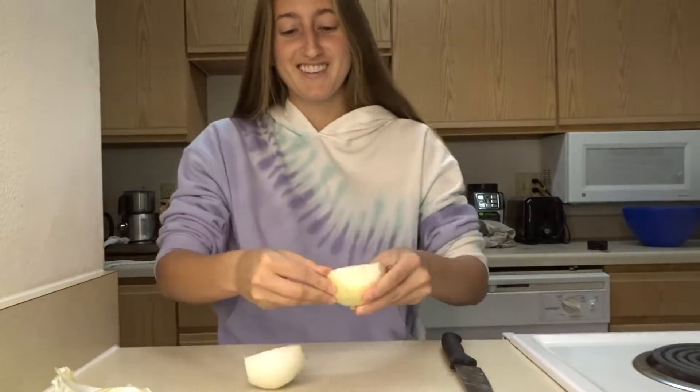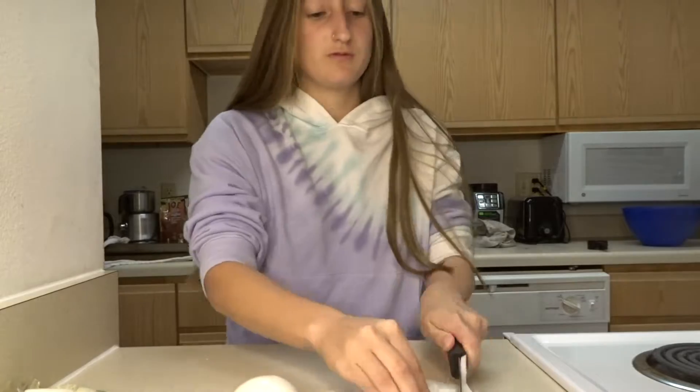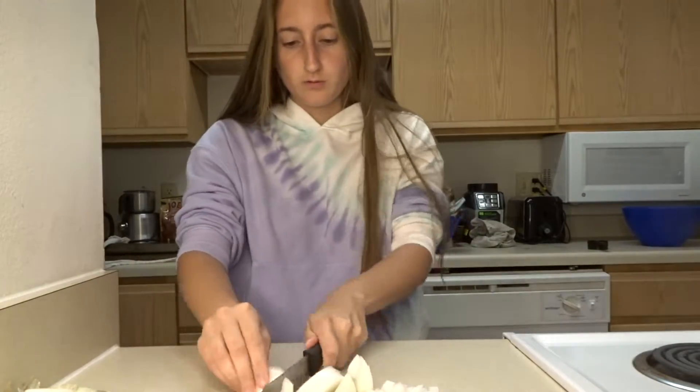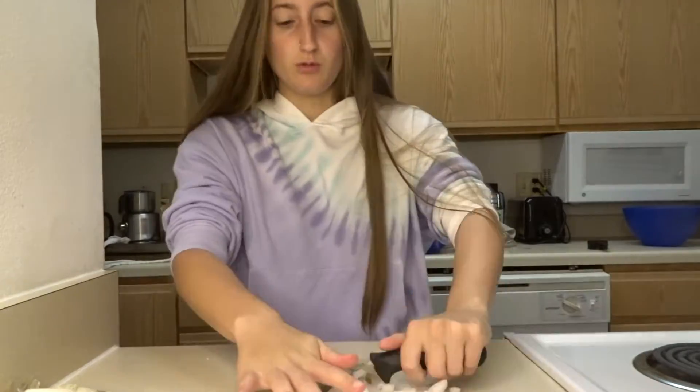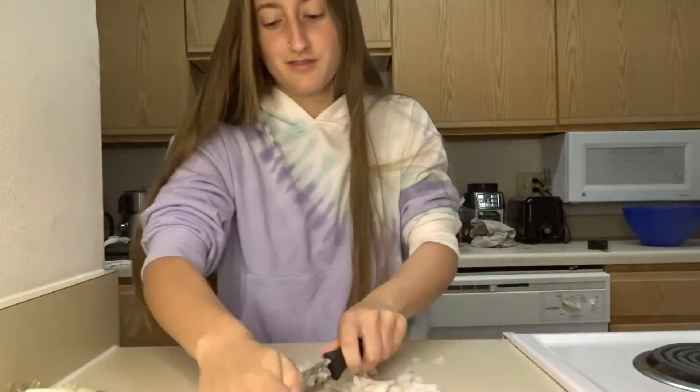All right y'all, while the potatoes are boiling, we're going to go ahead and chop up this yellow onion. You're going to chop up your onion nice and fine — you really want the onion to be really small in the potato salad. You don't want big chunks of onion; fine little pieces are definitely the way to go.